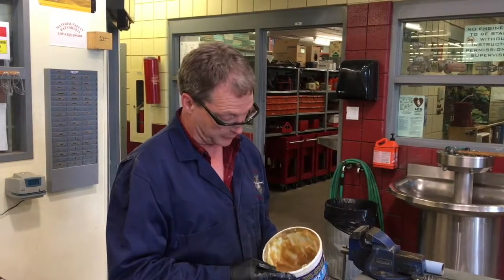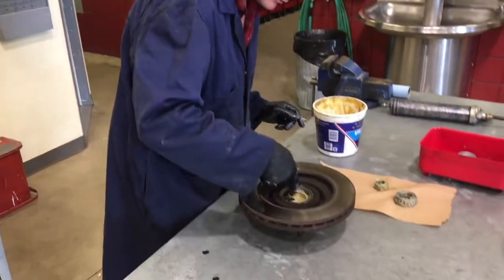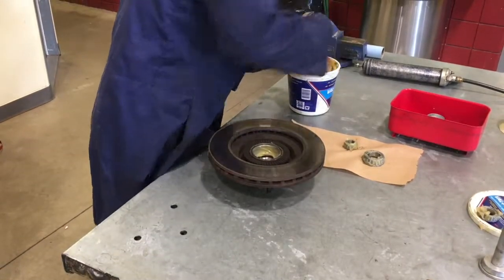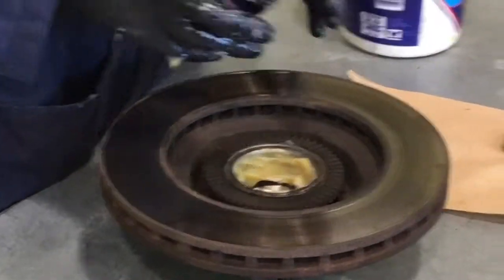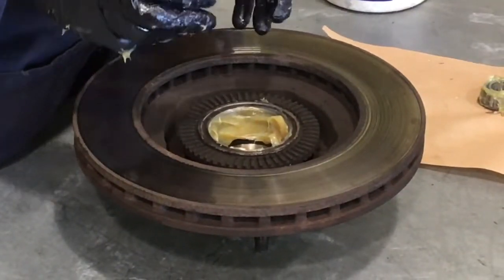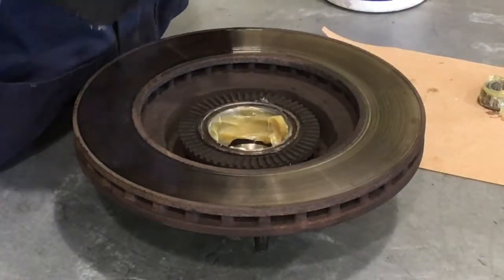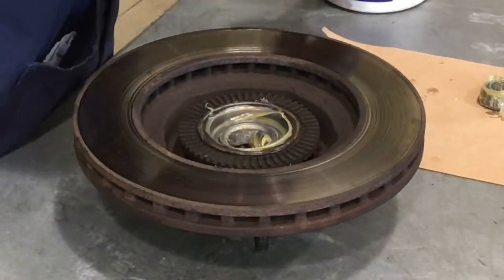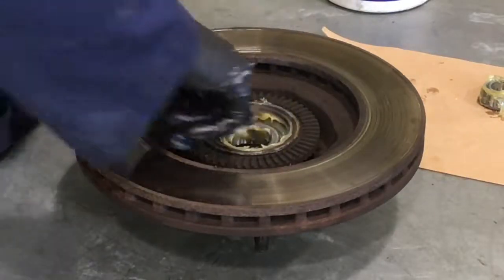Now we're going to put the bearings back in the rotor. Starting with the inner bearing — the bigger of the two — take some grease and run a coating around the raceways, both inner and outer race. Put an ample amount in there — we can always wipe out excess, but don't be stingy. We're not filling the hub center. Sometimes with trailer bearings, especially boat trailers, people fill the hub center to prevent water from entering the bearing areas. For most car applications, put grease on the bearing races but not in the hub center — most of that grease in the hub center doesn't get back to the bearing races. Push it down, take your finger and push it into the bearing, then run your finger underneath the bearing and pull it up into the raceway to make sure you've got a nice bed of grease there.